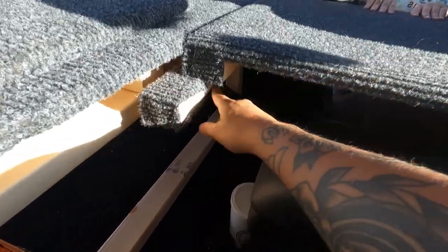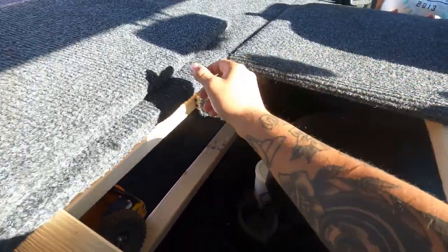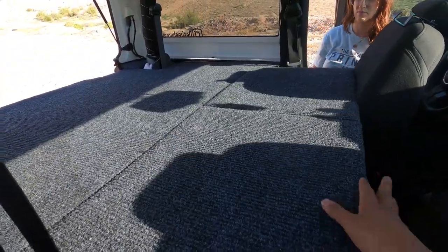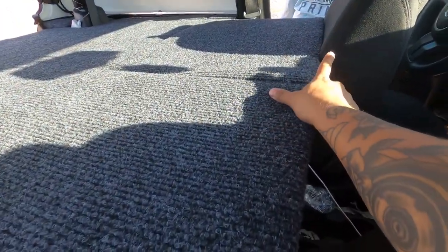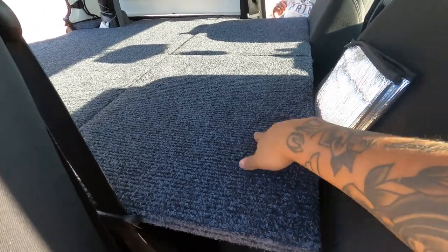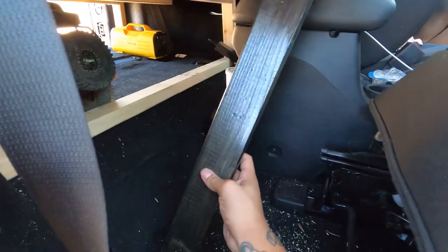This folds into the step and lands right on that piece of wood to help strengthen it. Then this second panel comes in and just sits right on top, and then this seat can be pushed back to really hold everything secure into place.